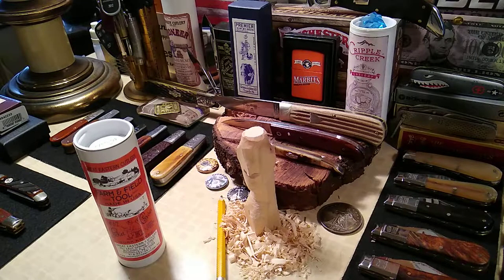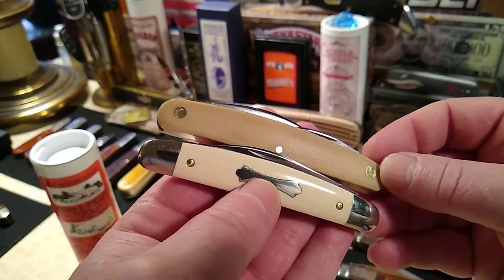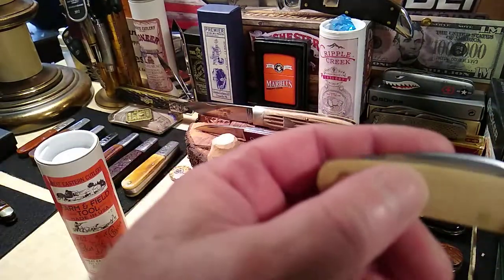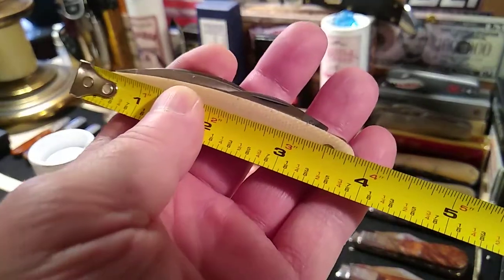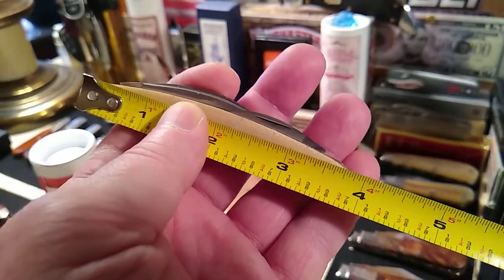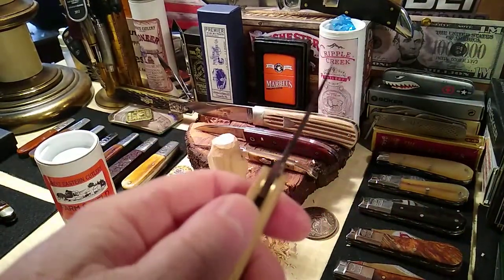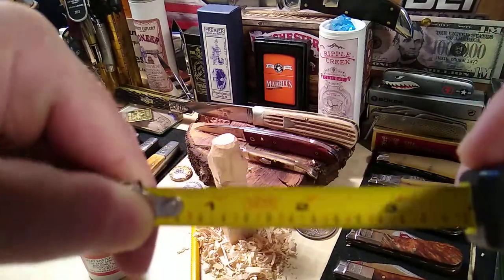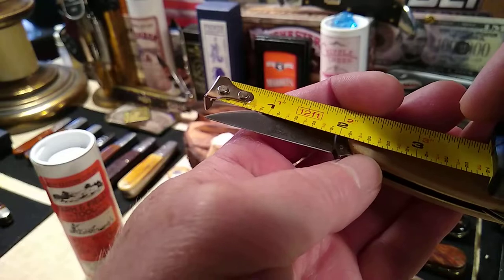There have been a lot of videos out on this already. It's the exact same pattern as the 62 pocket congress. Let's measure it real quick — we're looking at three and seven-eighths inches across. The main blade is a two-inch blade.